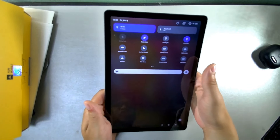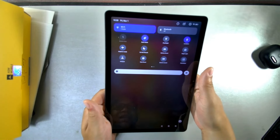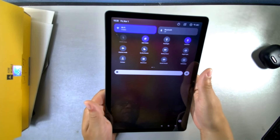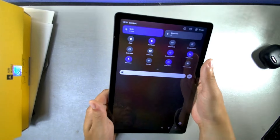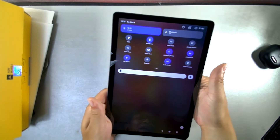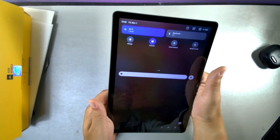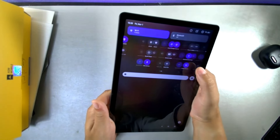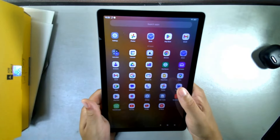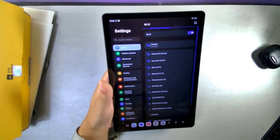In the full drop-down quick settings, you have Wi-Fi, Bluetooth, auto-rotate, flashlight, airplane mode, do not disturb, battery saver, night light, hotspot, data saver, screen recording, alarm, and dark mode. On camera the display colors look a bit different — what appears blue on screen looks purple through the camera lens. Let's go into settings for a deeper look.